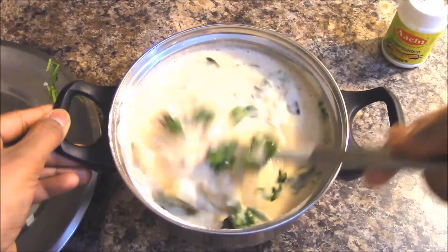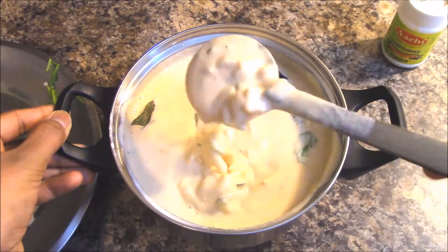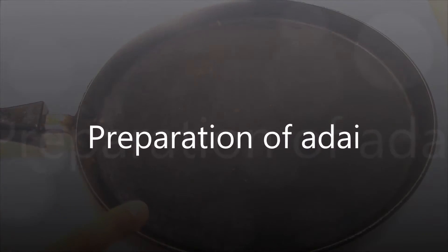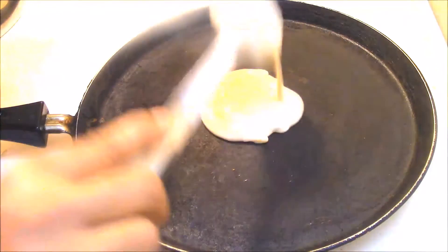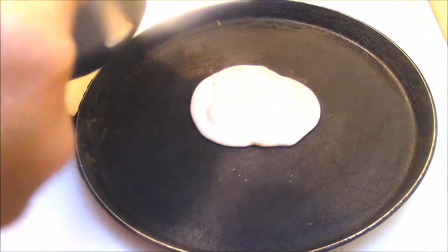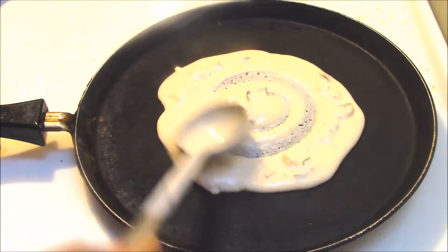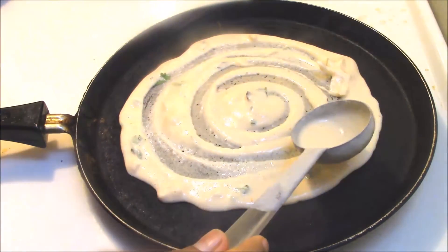Now let's start to prepare the dosa on a tava. Place the dosa tava or pan on medium flame. When the pan is hot, pour one spatula of spicy toor dal dosa batter onto it and spread it out as shown in the video.